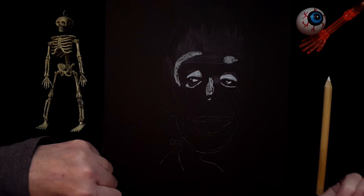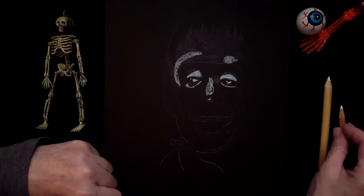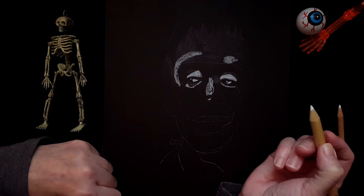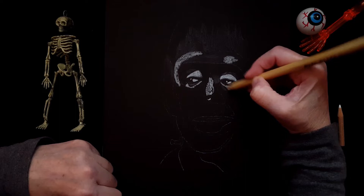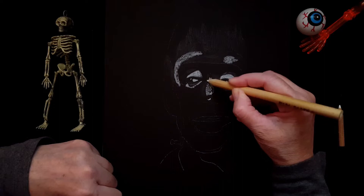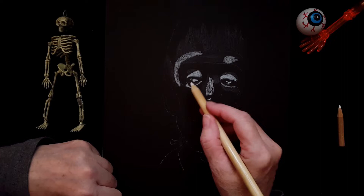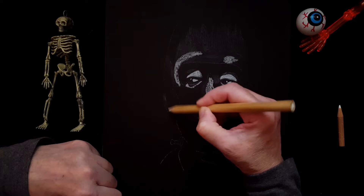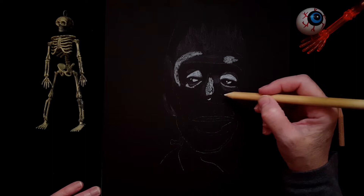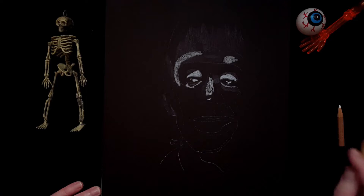If you're following along, you can always stop, pause, apply color, and start again — that's one way of following along. I'm using the chalk pencil now. We can put some chalk on his ear right here, though his ear is a little bit in the shadow. I'm going to stop here for now and start blending, because I want to see what's happening.